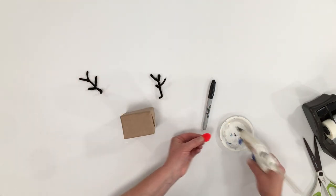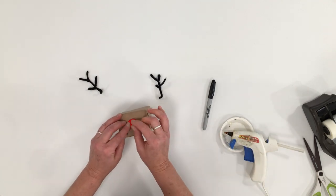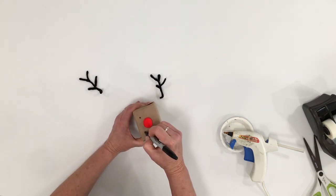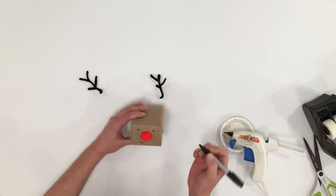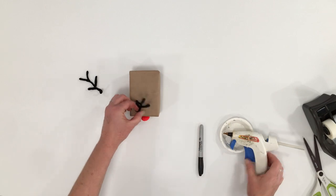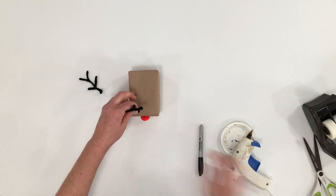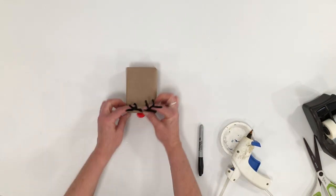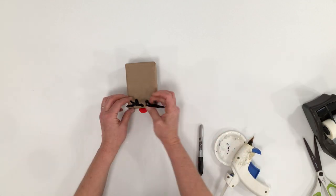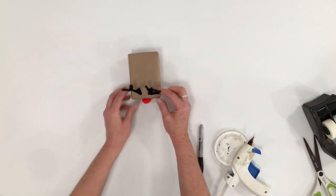Take your glue gun and put a little bit of glue onto the pom-pom. Put it in the middle of the end of the box and draw two simple eyes and a little smile or mouth with the marker. To apply the antlers, just apply a little bit of hot glue onto the bottom, figure out where they need to go, and place them onto the box. Pretty simple. Kids really like these boxes to open.